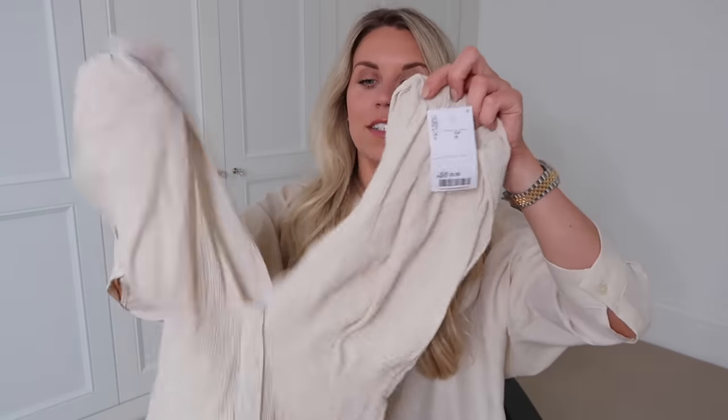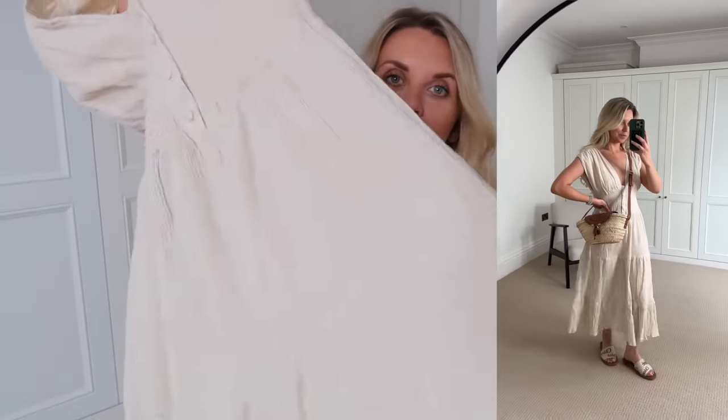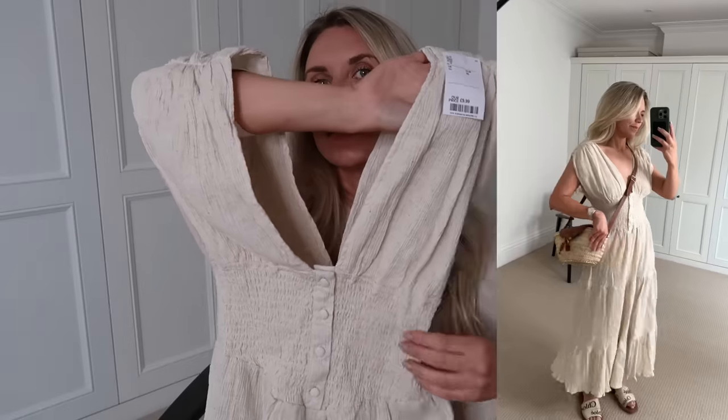Moving on to the TK Maxx clothes — this one is from ASOS Design and it's just a simple dress. We're a little early to the game with this one but when you see it you've got to get it in these sorts of shops. It was only £9.99 in a size 10. It's a tiered skirt bottom dress with a really deep V plunge, a little button detail, cinched-in waist, made from a crepe linen-type fabric. Beautiful colour — perfect for a stifling hot UK summer in a floaty dress.